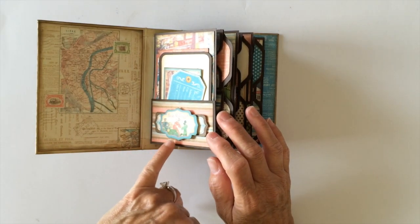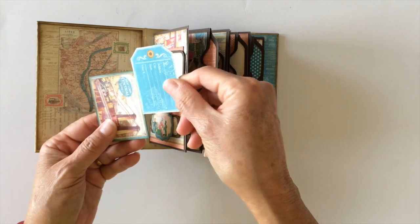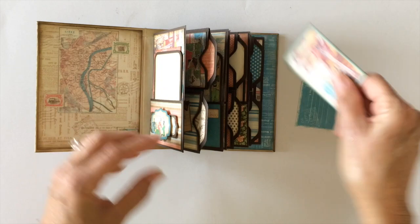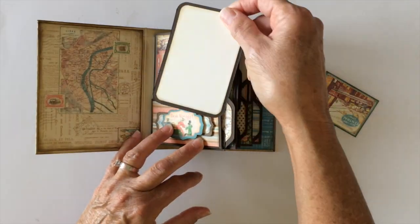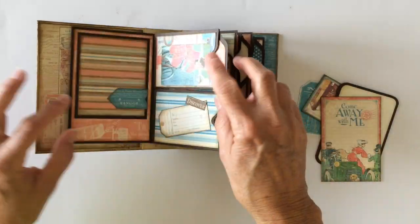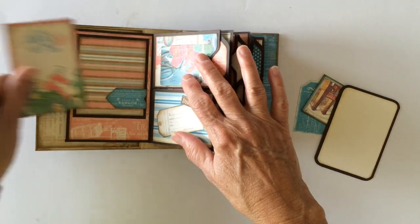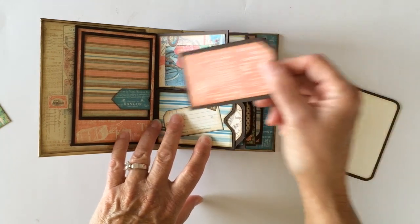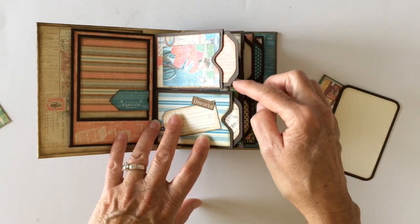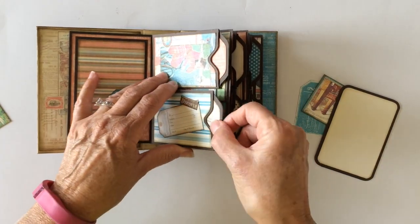I layered some of the elements here and put them on dimensional adhesive, and then I have some cut-aparts here and here. I put solid paper on the back just to make a little photo mat, and then another photo mat here and another cut-apart from the design paper. Over here I have a photo mat and I did leave this element here open so you can slide the picture underneath. There are a couple of pocket tags right here. I used my envelope punch board to make the notch in the pockets as well as the file pull tab at the top of the tags. And again some more elements that I cut apart from the design paper.